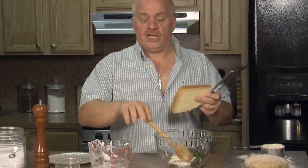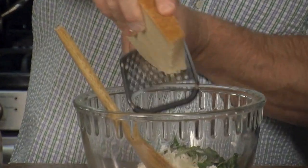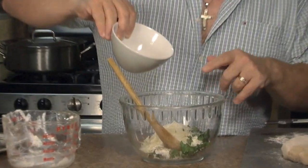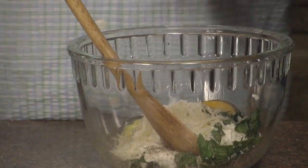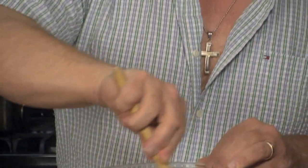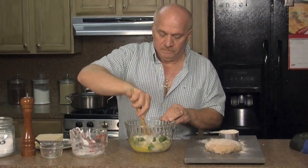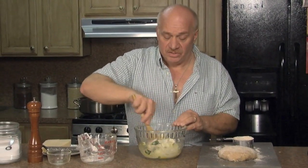About a cup of fresh Reggiano Parmigiano cheese — I'm going to grate it right in. We have one egg, I already cracked it, it's ready to go, I'm going to pour it right in. Now I'm going to start mixing this ricotta with the Reggiano and the basil. Get it combined. If you could really smell the basil — it smells so good.